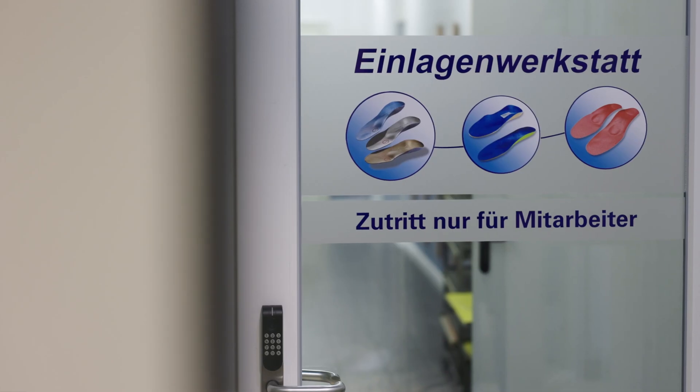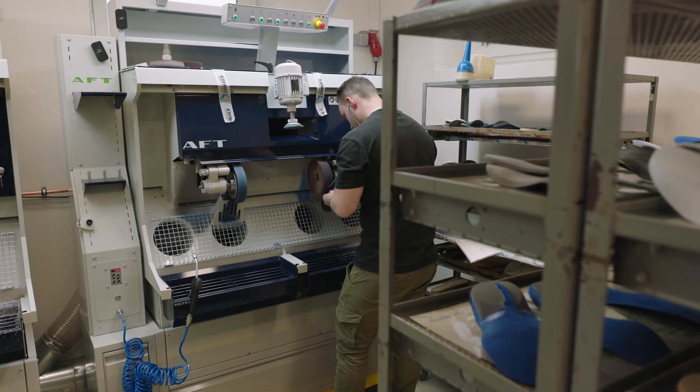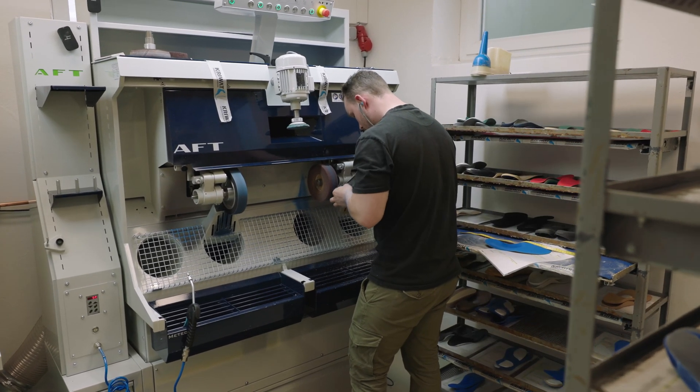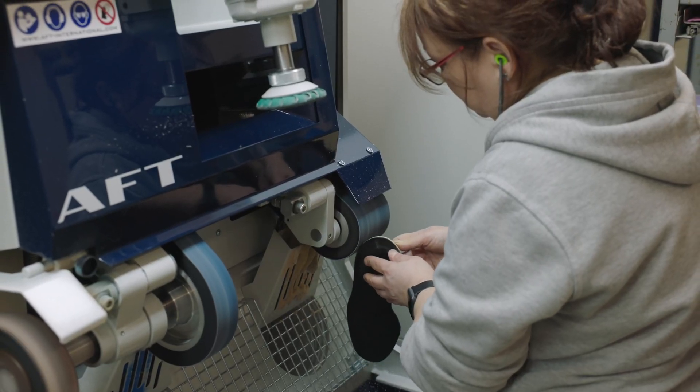Our goal this year is to manufacture about 50% of those with 3D printing. The biggest challenge of our industry today is clearly the lack of personnel. It's difficult to find people who still want to practice our craft today and who are interested in choosing handcraft as a profession. That's why it's a priority for us to make the job interesting, and that's where new technologies play a huge role.